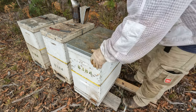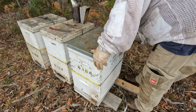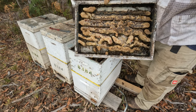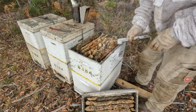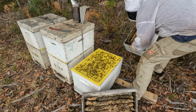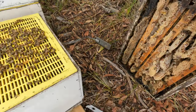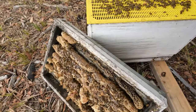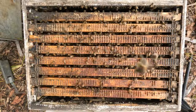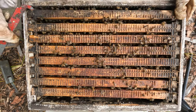Straight into this first hive. The lid's obviously still full of honey. I actually thought I'd put a mat on top of these but I didn't. So I'm going to pop this box off, check the underside, see if we can work out what's happening with this queen. Just so many bees in this hive. Let's pop a frame — so much easier to work already.